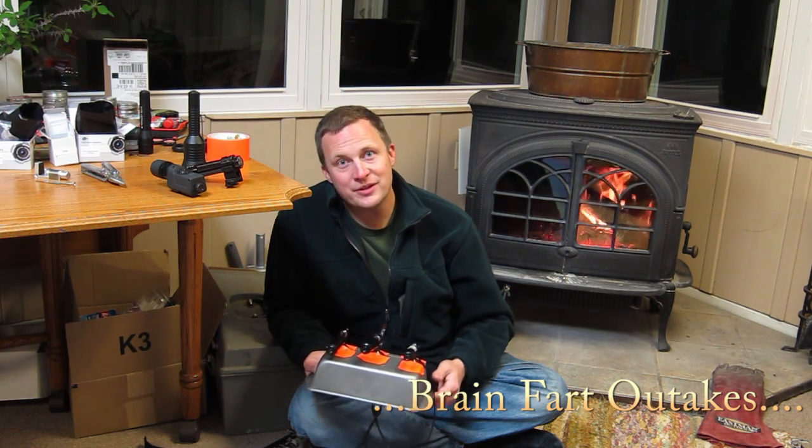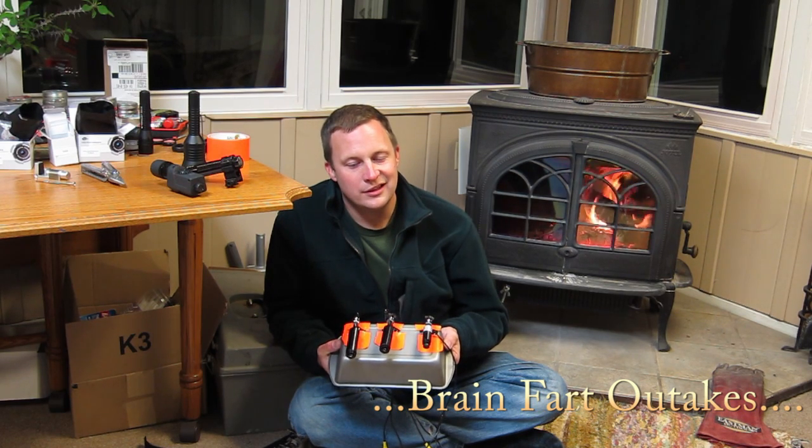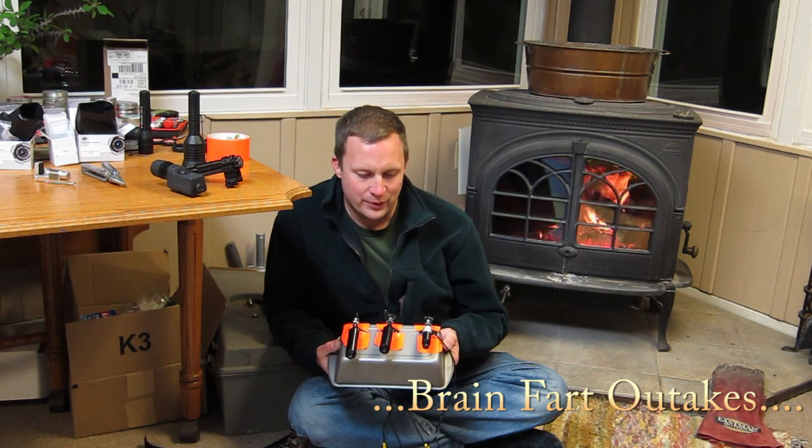Hope you had a great Thanksgiving and a good Christmas. Thanks for watching the detailed version of the cameras I found for Roland's night vision setups — backwood engineering.